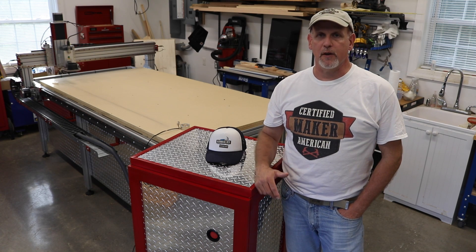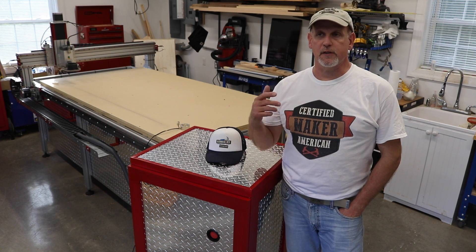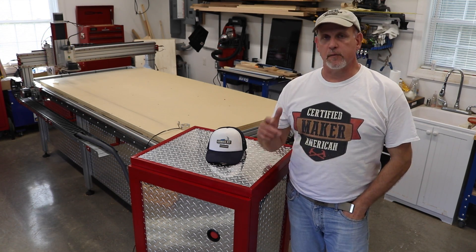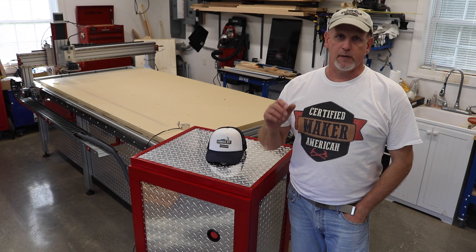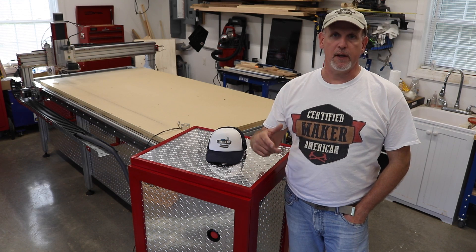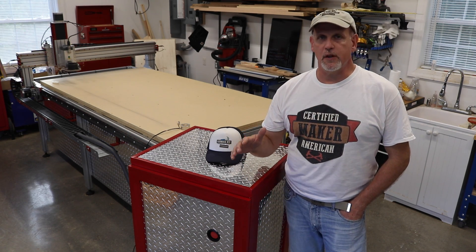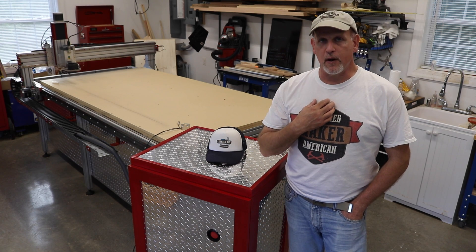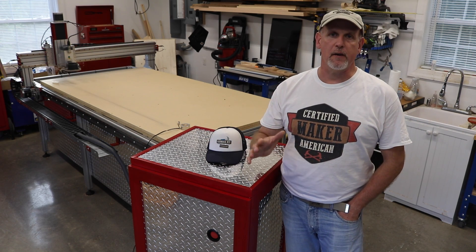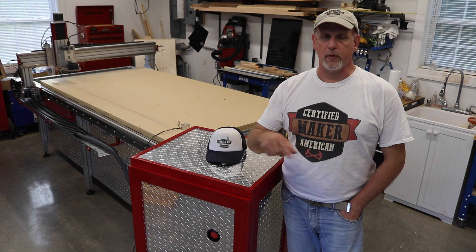And it's really timely because if you've been wondering where I've been, I've spent the last few weeks doing some serious upgrades to this machine. This machine came from CNC Router Parts. It's a 48 by 96 machine and at the time it was the best machine they offered.